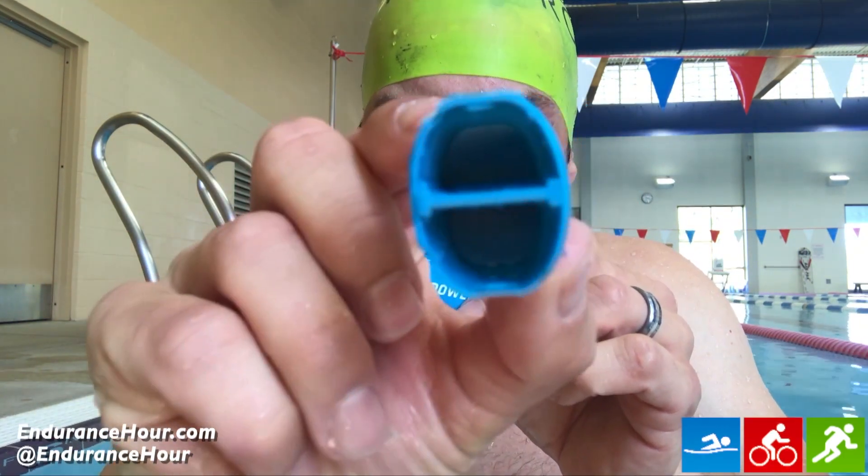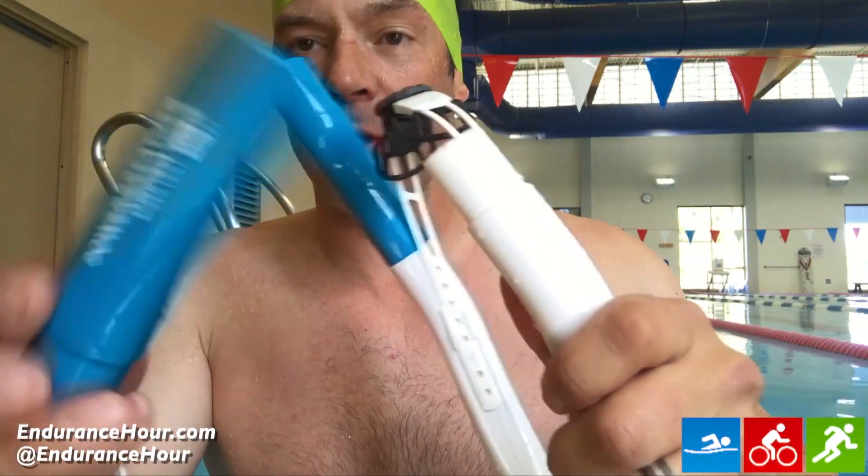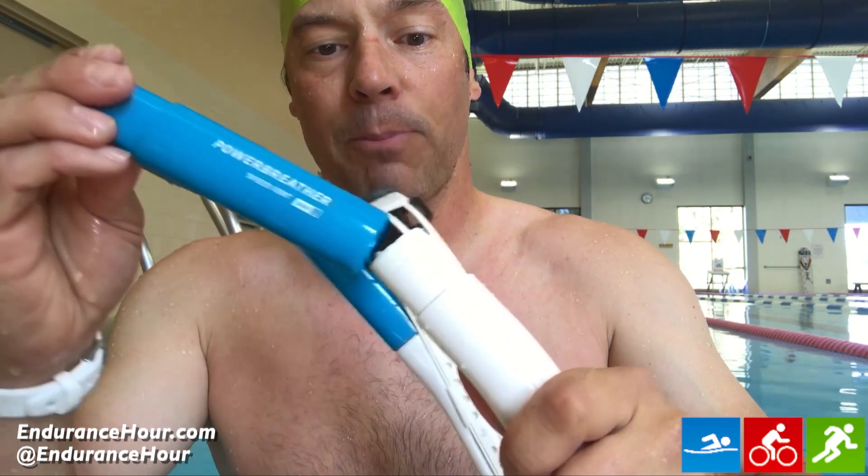Mine also includes long vents for open water choppy conditions, giving you about an inch more of tube length. The top valves on the tube only open briefly for an inhale; otherwise they stay closed, keeping water out.